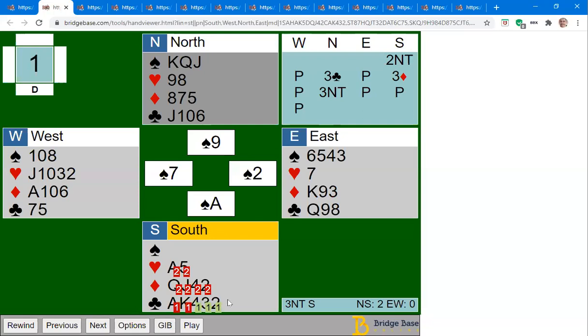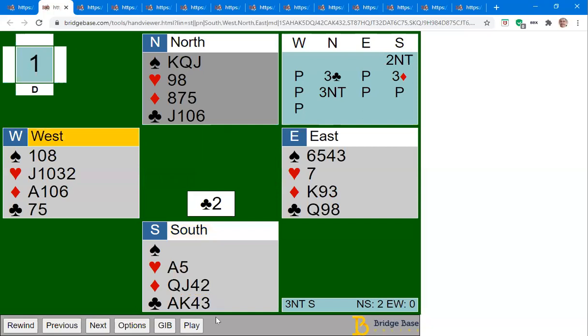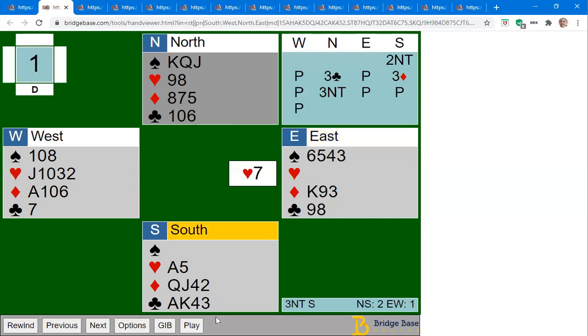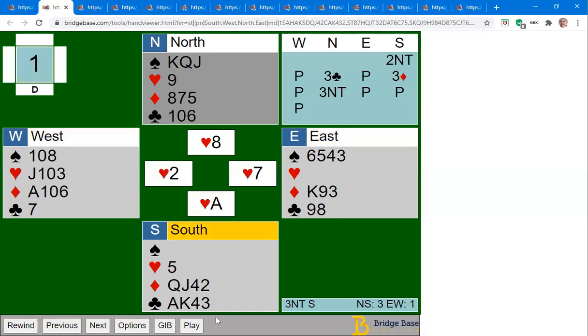If I click on GIB, it tells me the only way to make this contract is to lead a low club. If I start off with the ace or king of clubs or any other card I can be defeated. So I'm going to lead a club. The jack might lose to the queen — if it does, I've now got the ten over there. Whatever they do, they can win with the queen of clubs, maybe lead back a heart, I can win that, and now I can cross over to the ten of clubs.